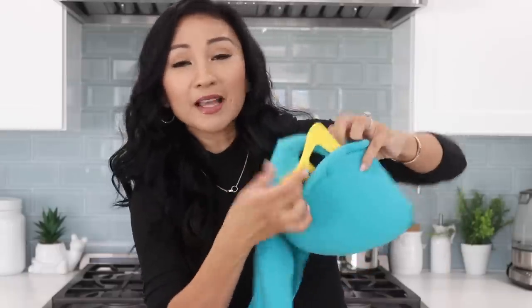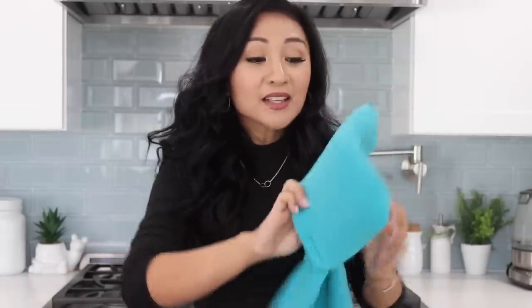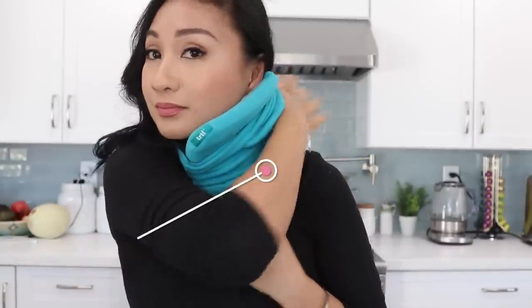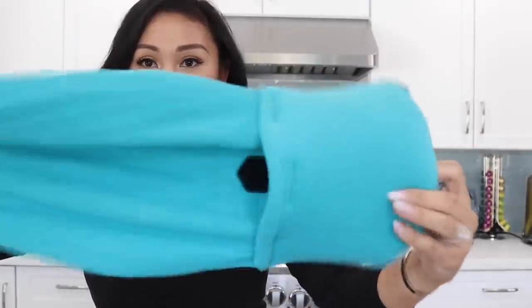You just remove the plastic part right here, and it's completely washable. And as a germaphobe, when you buy those regular head pillows, you can't wash them — they'll lose their shape, and sometimes they're made out of memory foam. But this one, you can wash. It's so amazing.